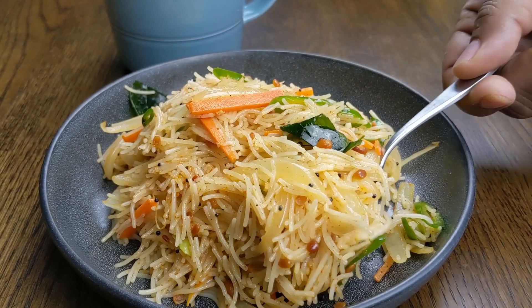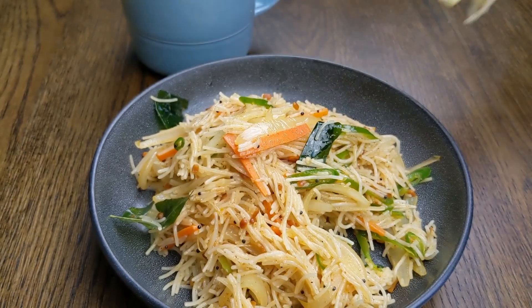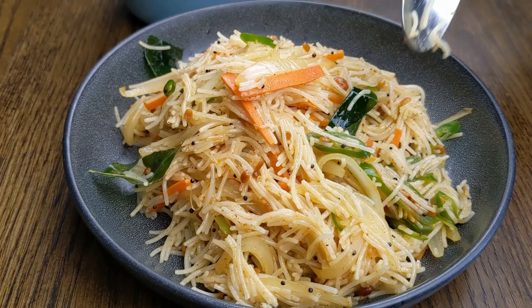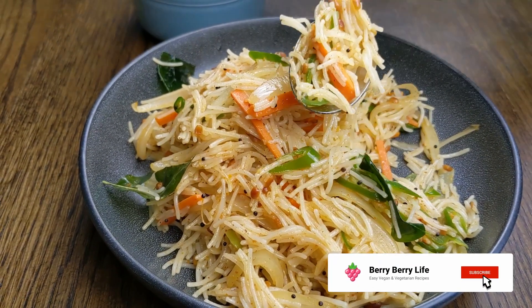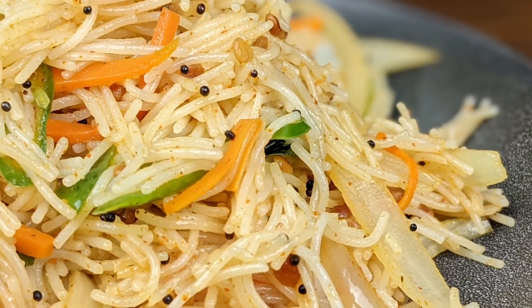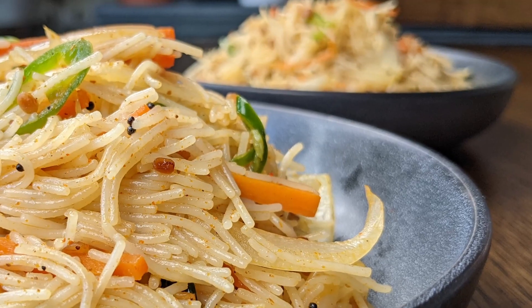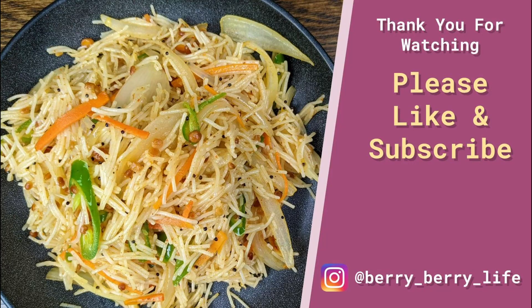There you have it — vermicelli upma, a taste of southern India from the comfort of your own home. This just hits the spot. It's spicy, it's savory, and a little sweet from the carrots and the onions, and that bright burst of flavor from the lemon juice really comes across. Hope you enjoyed this video. Give it a thumbs up and let us know in the comments below. Be sure to subscribe and share this with your friends and family to help support this channel. Turn on the bell icon for future upload notifications — we upload recipes every week, so you don't want to miss out. Thank you for watching and enjoy!